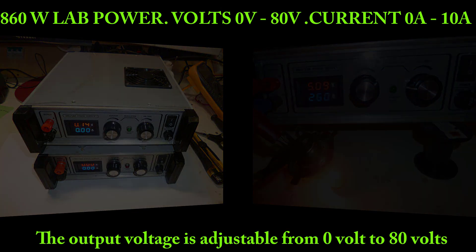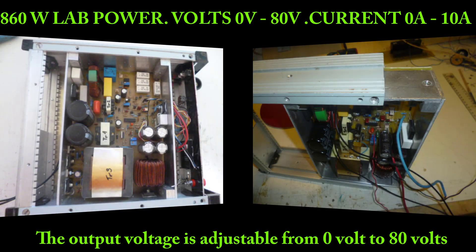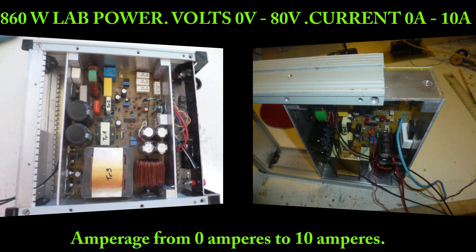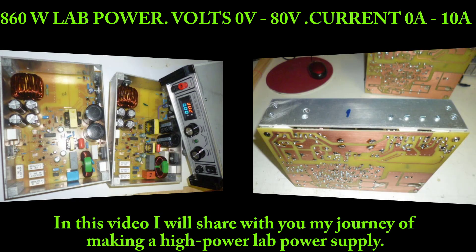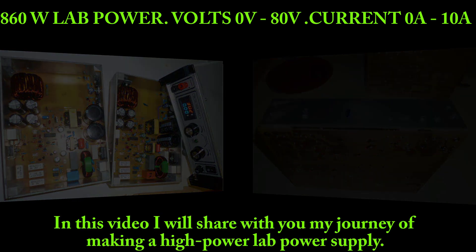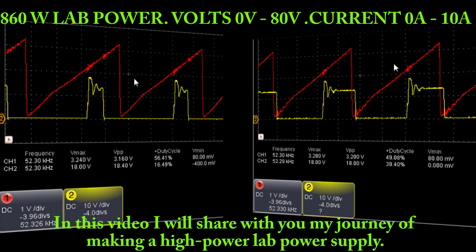The output voltage is adjustable from 0 volts to 80 volts, and amperage from 0 amperes to 10 amperes. In this video, I will share with you my journey of making a high power lab power supply.